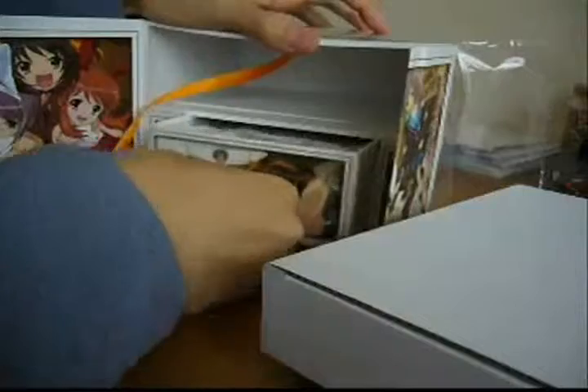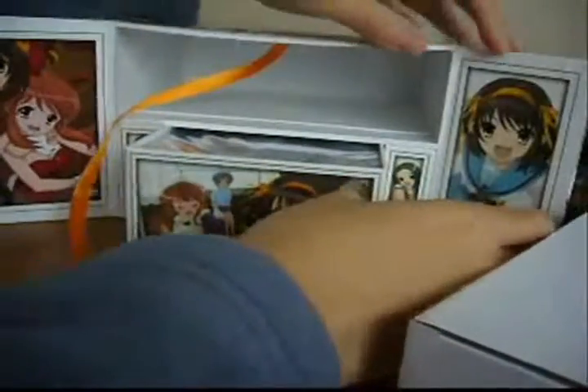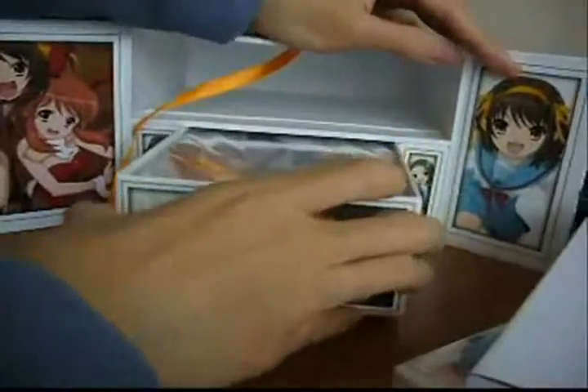This is a very nice box set and in the middle of it there's a drawer which contains a CD. The CD contains the song 'Hare Hare Yukai' which is the ending theme for the anime. It's quite a tight fit so it's quite hard to get the CD out.